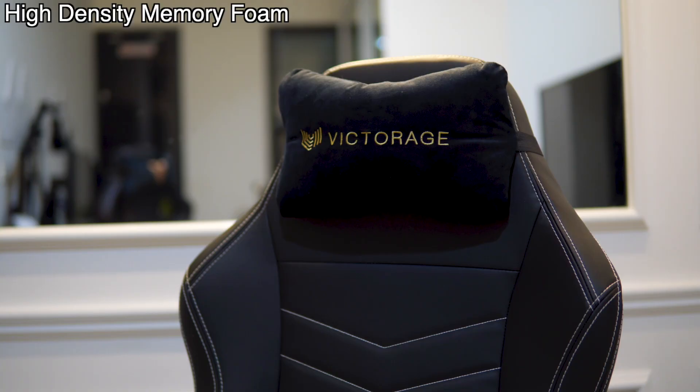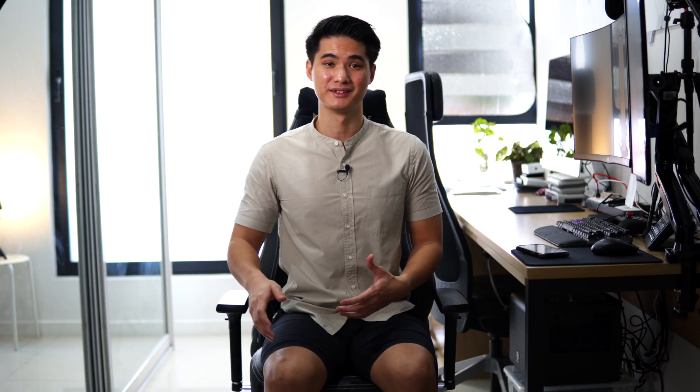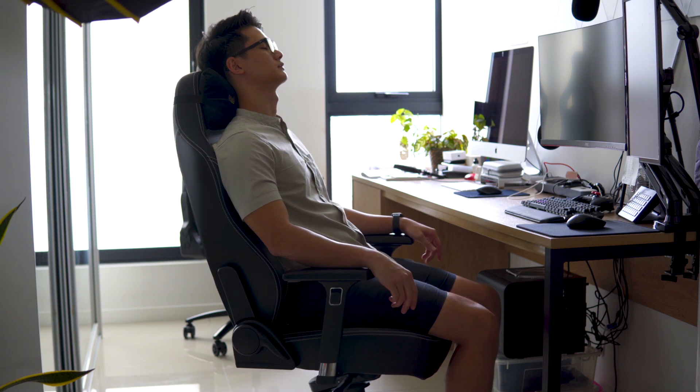It's made from a high-density memory foam and wrapped in hydrolysis-resistant leather. Now, that's not something you hear often. It's basically a more durable and softer material than leather whilst also being water-resistant, preventing the chances of peeling over time from any types of liquids such as sweat. There's also an integrated steel frame within the high-density foam, which provides the user with extraordinary comfort and durability.